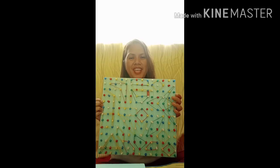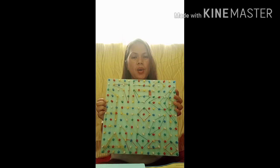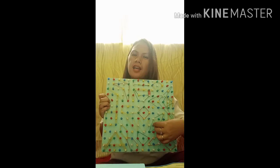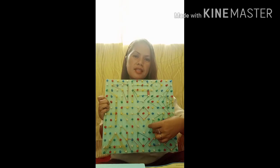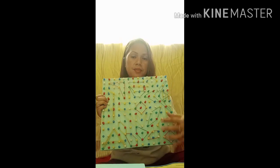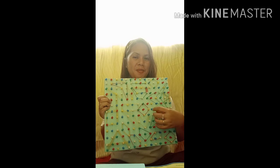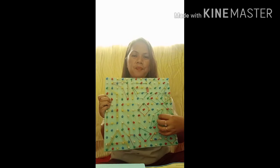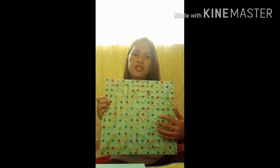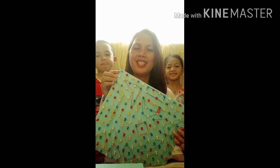Okay, there it is. As you can see, my geoboard is made of plywood with safety pins — you can also use nails if you do not have safety pins in your house. There is also a rubber band, with which you can make different shapes, letters, and patterns.